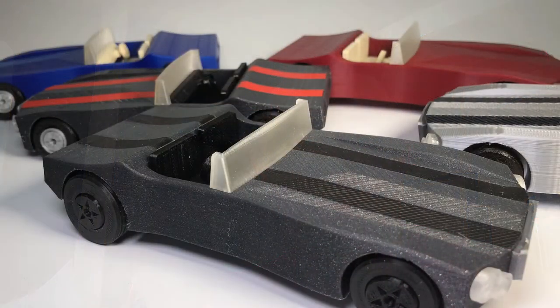Hi guys, I'm Ian and I thought it was about time that I did another 3D print update. I've obviously been back printing and back designing. I've released the muscle car model which I think went down quite well. I've designed another couple of things that are there or thereabouts for release and I've also been printing other stuff.